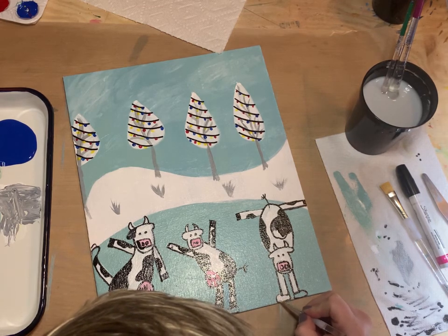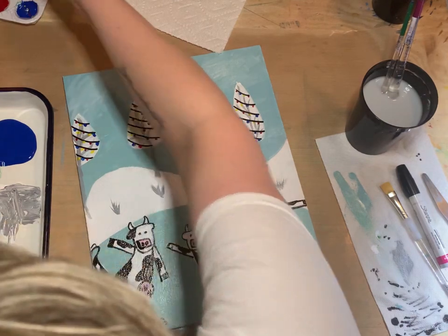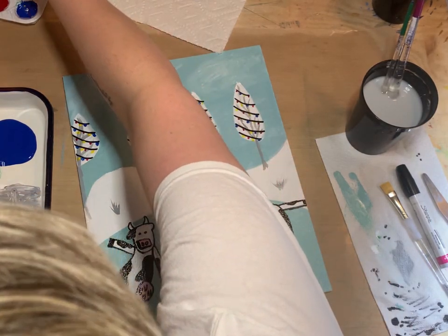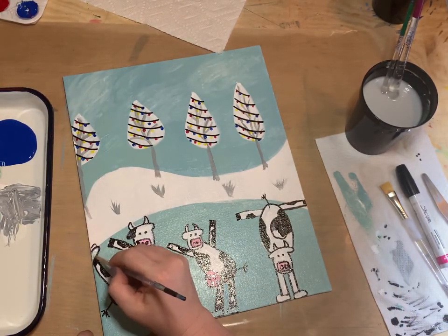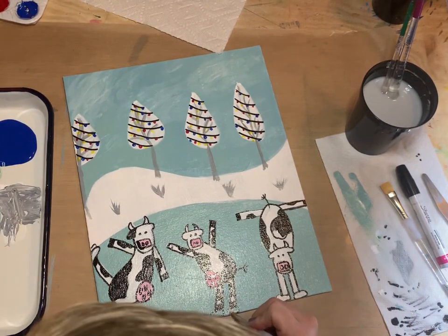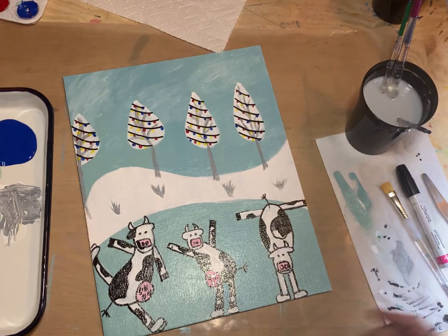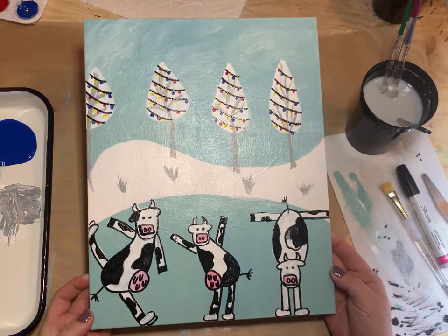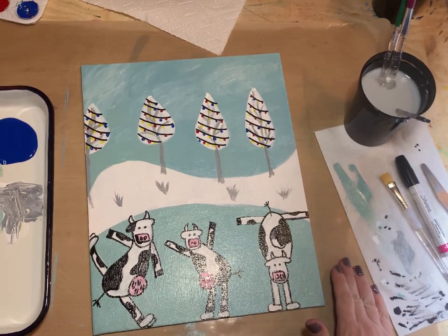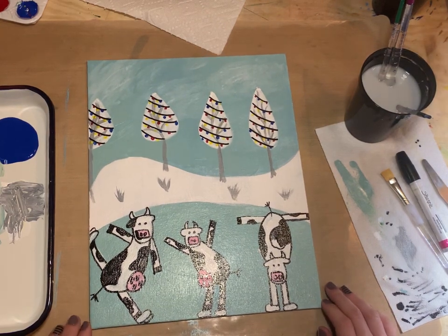We're finished with our painting! I hope you guys had a good time. I hope I get to see your artwork — if you want, have your mom or dad send it to me or post it on Facebook. We're going to let that dry and call it a day. This is our December Cowcapades painting with the Artsy Club at Home. If you have any friends who'd love to join, we'd love to have new members. See you next Thursday — have a great day, bye everybody!